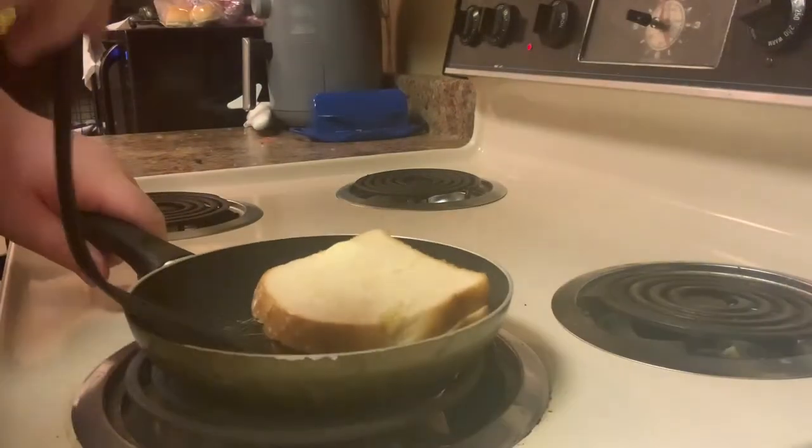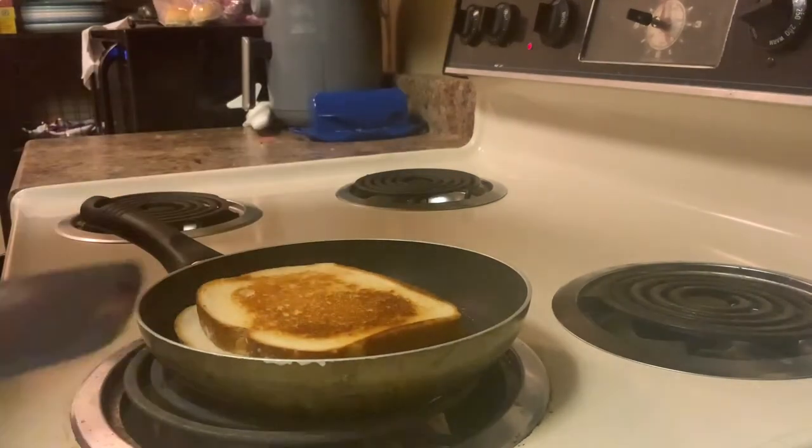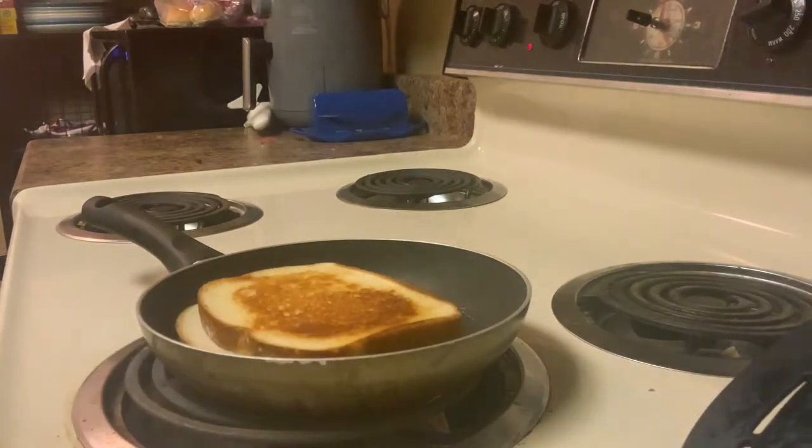Now that it's ready, we flip it over. You may need to adjust it a bit, but it should be fine as long as the cheese doesn't spill out.